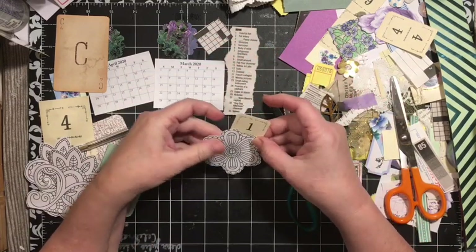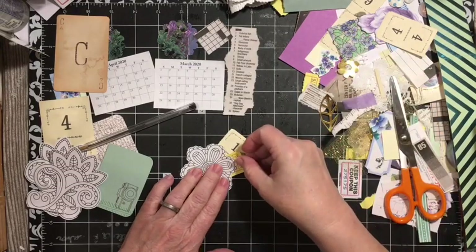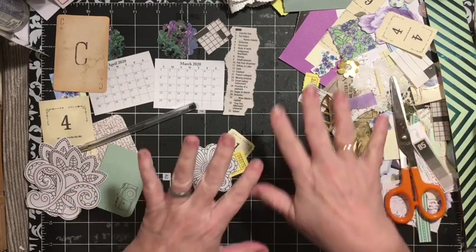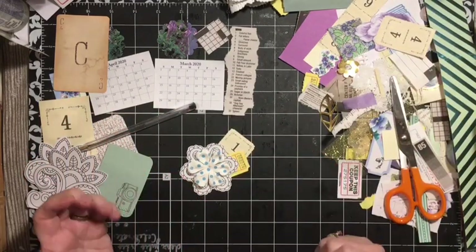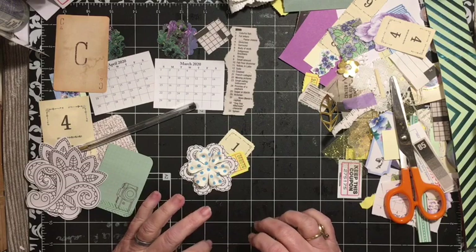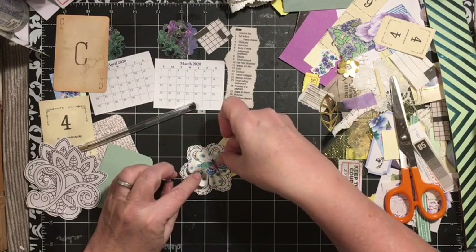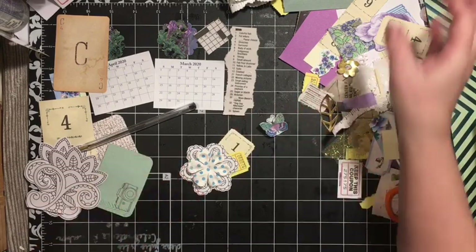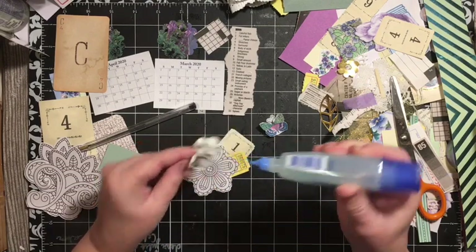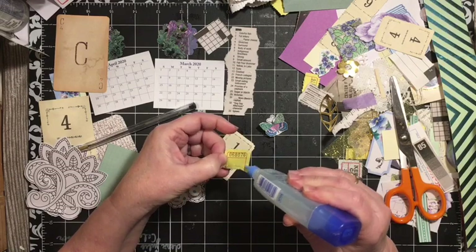Someone showed us on a live video about using fancy scissors to cut the edges on your cards — it's so fun and easy. I have this lace edge scissor and I'm going to go ahead and cut this little indentation all the way around. It's kind of fun. So I'm going to add that there, maybe a ticket, and then probably something on top.